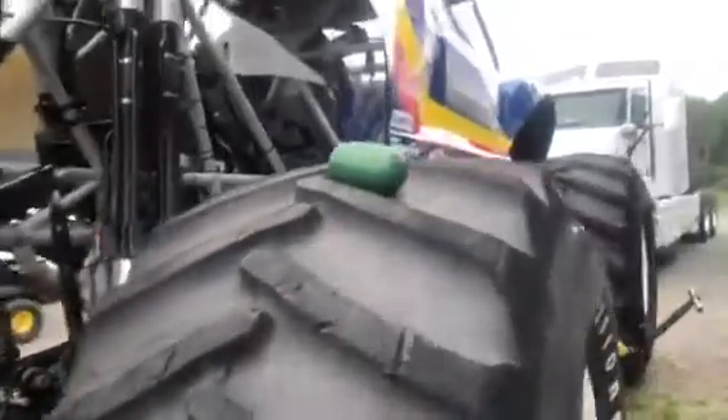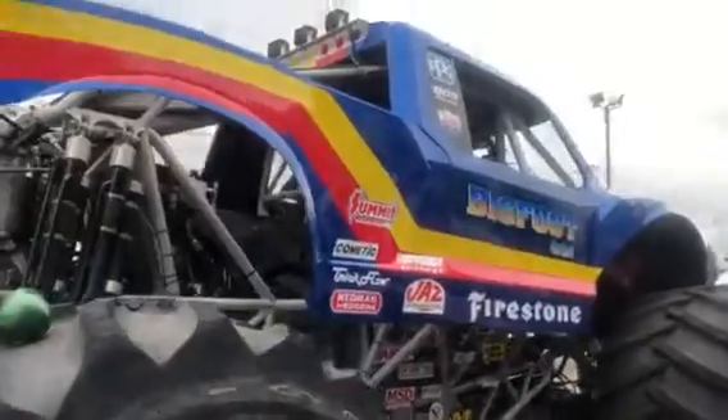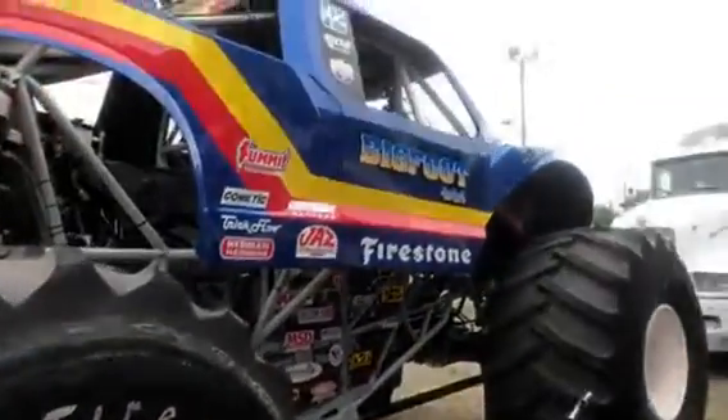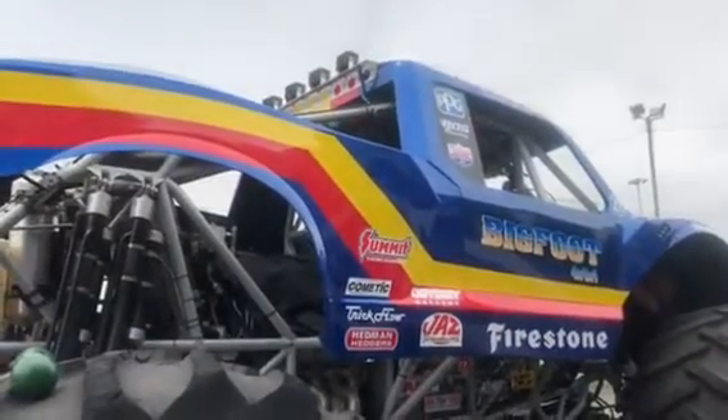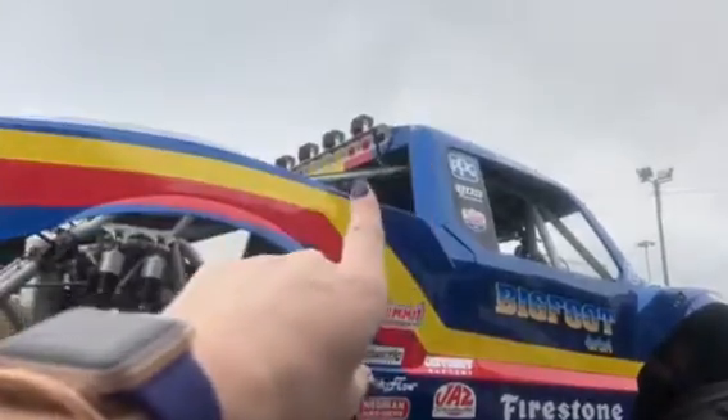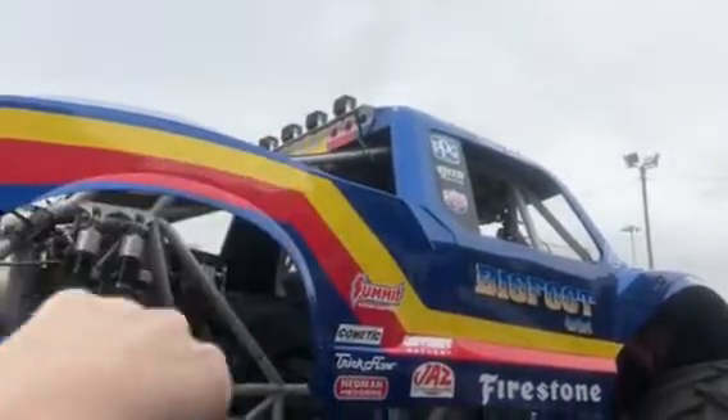We hear that you guys are really enjoying this body with the retro white wheels. We are too. Good luck. We'll see if it looks the same at the end of the night. I hope you guys saw the light bar at the top too.